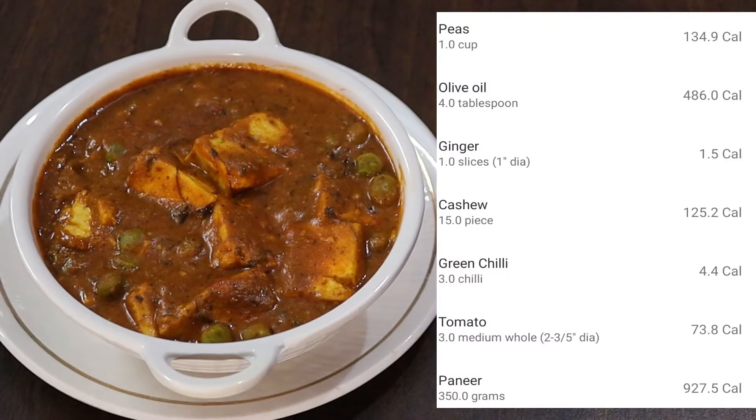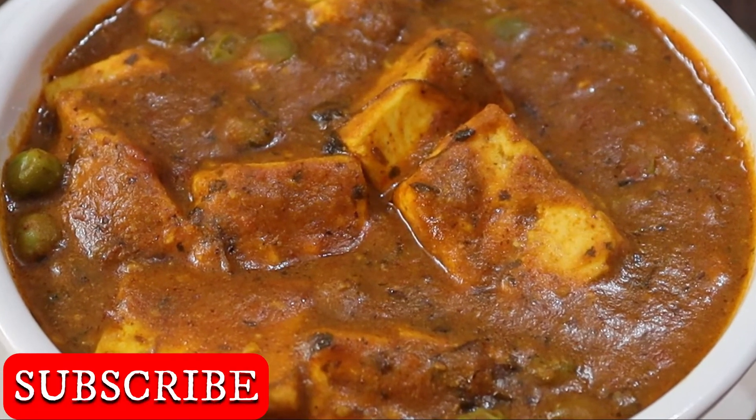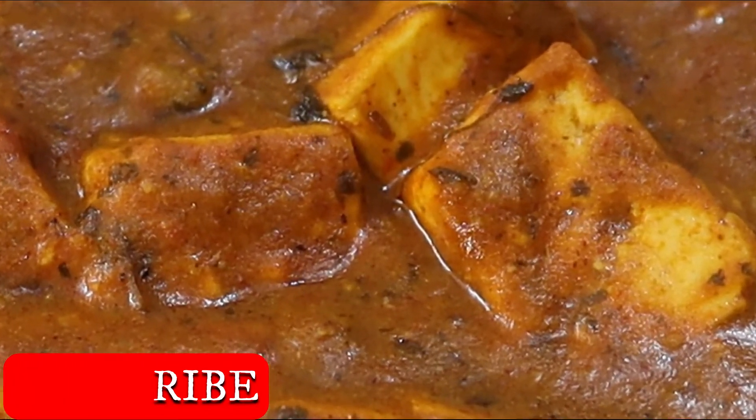This has all the calories and since we don't want to keep it on the heat, I didn't show that part. Enjoy it! I hope you liked the video — don't forget to like, share, and subscribe.